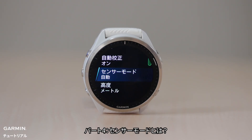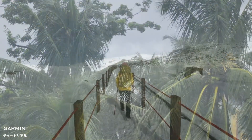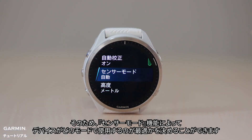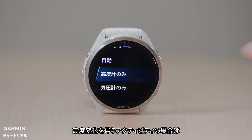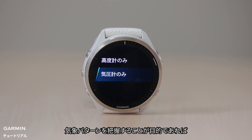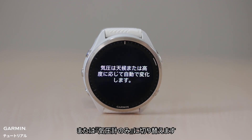Part 4: What is sensor mode? Changes in weather that alter ambient pressure can impact elevation reading, even when our activities do not involve changes in elevation. We also know that the higher we climb, the lower the ambient pressure around us, and hence the higher the altitude displayed on our watches. Therefore, sensor mode allows us to decide in which mode our watches work best for us. If our activities involve changes in altitude, then use altimeter only. If our activities do not involve changes in altitude, or all we would like to do is understand weather patterns, then use barometer only. Using auto allows the device to automatically switch between altimeter only or barometer only according to our movement.